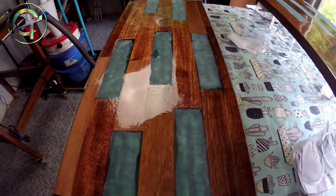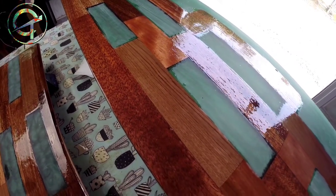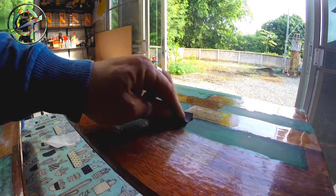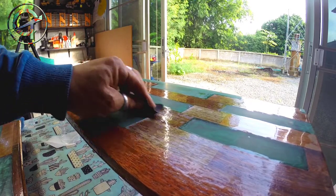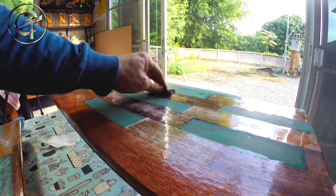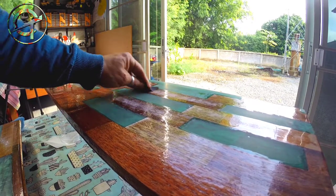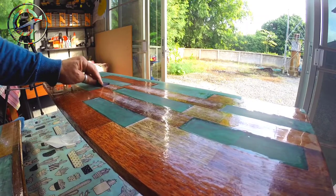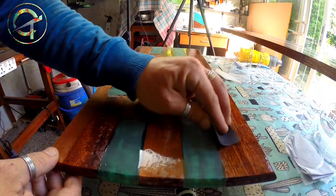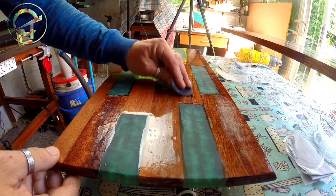Seal coating is a process that requires at least three to four epoxy layers. Be patient — as I'm going to show you, we are going to end up with a perfect flat, homogeneous, and smooth surface. I gave the epoxy 24 hours to cure, and now I'm ready for the second seal coat. With 240-grit sandpaper I'm sanding the piece, trying to remove air bubbles and imperfections as much as possible. Sanding also guarantees mechanical bonding between the first epoxy layer and the second one I'm about to apply. As you can see, the first epoxy layer left a lot of imperfections — don't worry, the seal coat process requires at least three to four layers.